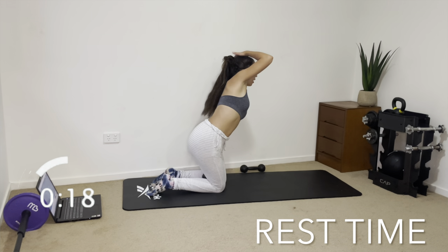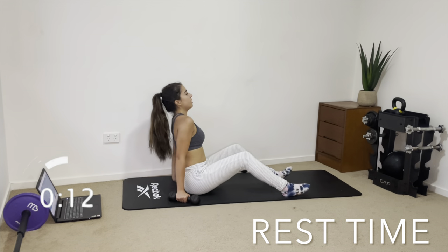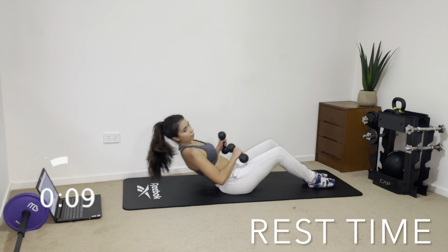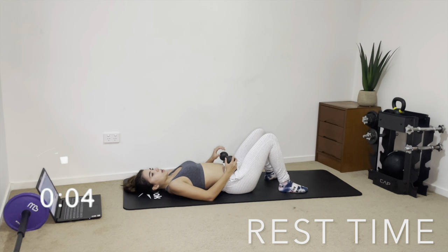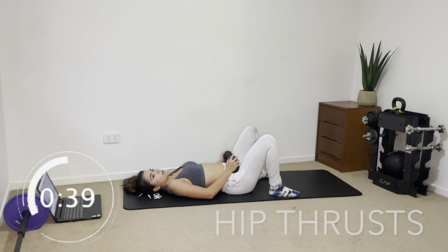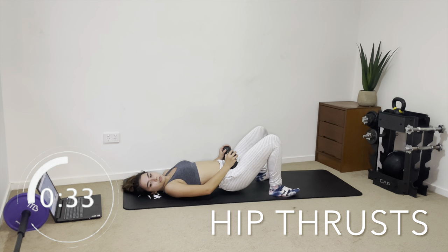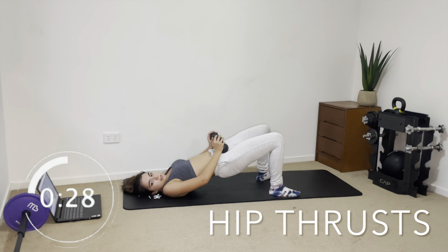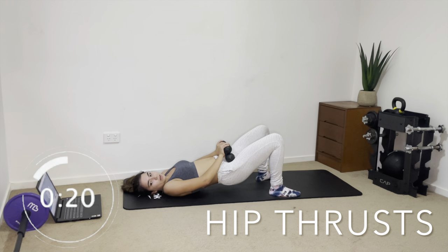Great job, guys! Now we're moving into hip thrusts, which is a fairly common exercise. Get down on the floor, have both dumbbells on your hips — if you have heavier ones you can just use one. Feet slightly outwards, squeeze your glutes up, then head back down but don't touch the floor. Contract back up and hold your dumbbells tight so the weight is sitting on your glutes. You should really be feeling it here.